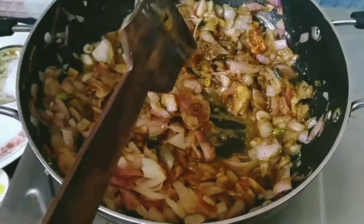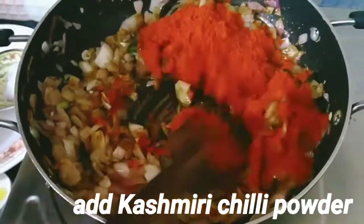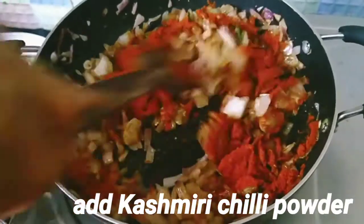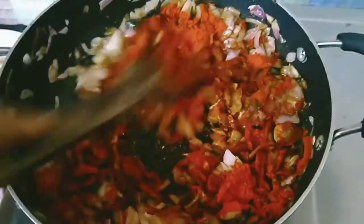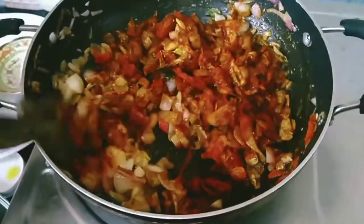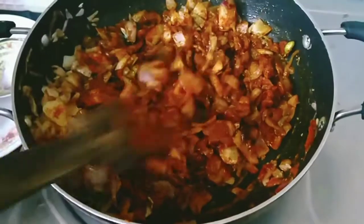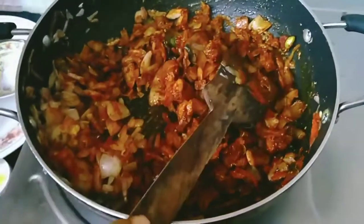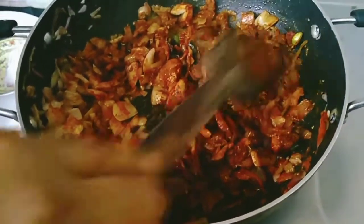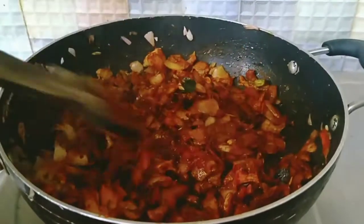Put the chicken in the pan. Put the chicken around the pan. Then we will add a little butter. I will add some spices.